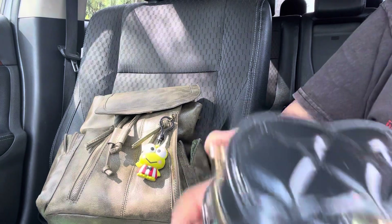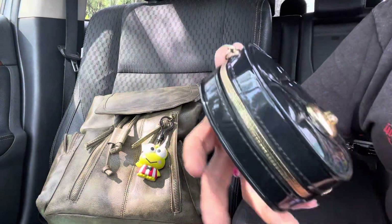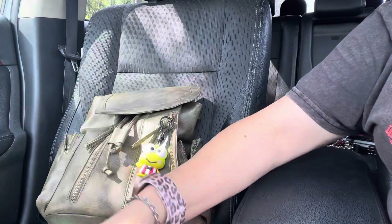Pretty cute little bag, I love it. So that's it — I hope everyone enjoyed and I'll see you guys in my next one. Thanks for watching, bye!